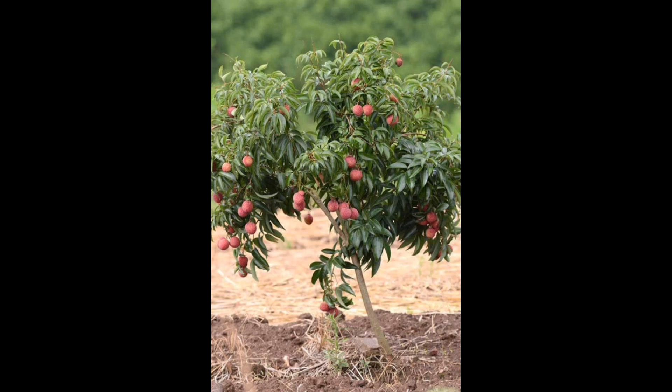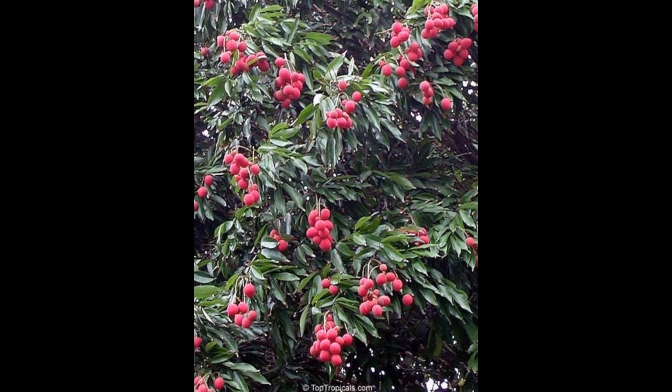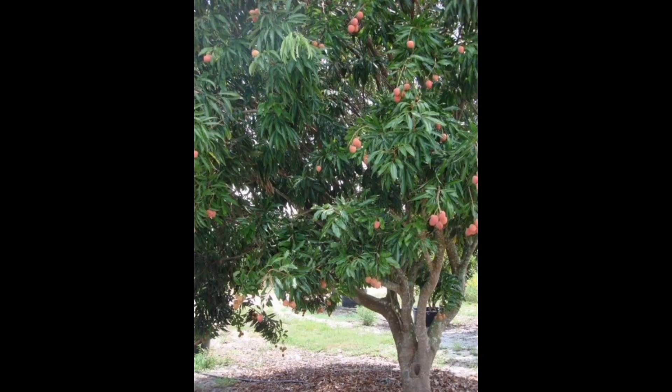Lychee is also considered an antioxidant powerhouse — it is loaded with antioxidants including flavonoids like quercetin and kaempferol. These antioxidants help protect cells from oxidative stress, reducing the risk of chronic diseases. Lychee also contains dietary fiber which aids in digestion, prevents constipation, and promotes a healthy gut.